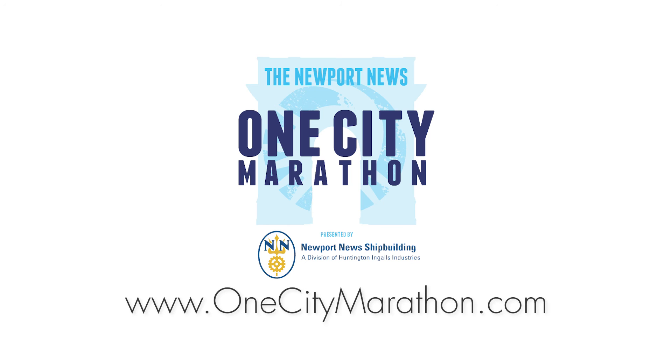Visit onecitymarathon.com to sign up for those free classes. Again, I am senior teacher Lee Lincoln with Believable Prana Yoga and Wellness. Thanks for watching, and I hope to see you soon.